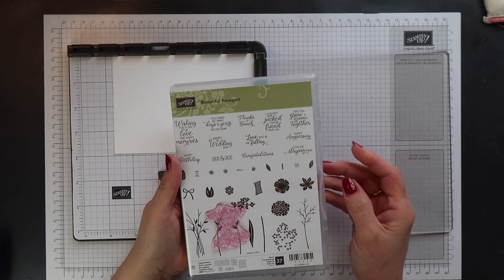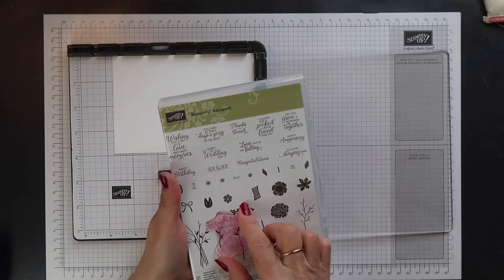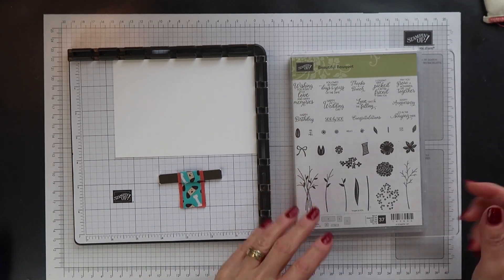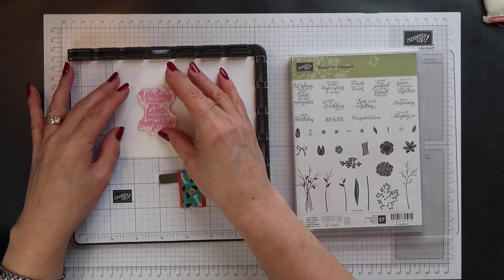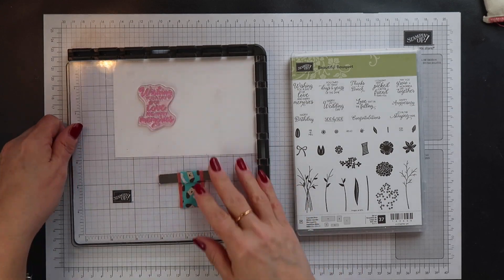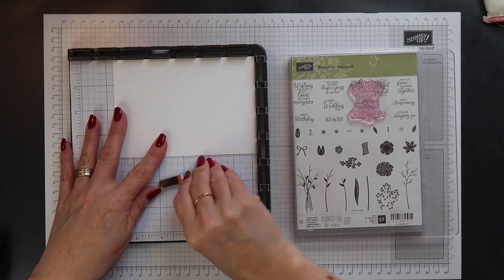This is what the Beautiful Bouquet stamp set looks like but I'm only using this one sentiment today. I'm placing my stamp case underneath my acrylic plate to make it level. This makes inking up the stamp a little easier. I've positioned my stamp and I've just picked it up using the plate.